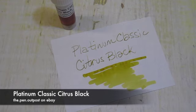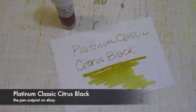These samples are available on the Penn Outpost on eBay. Thanks for watching.